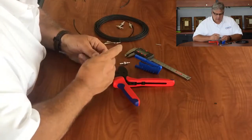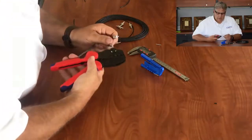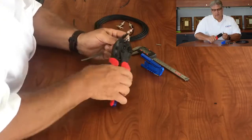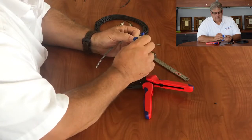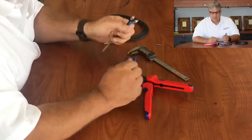Let's go ahead and do the other one — slide it on the end, swage the end, crimp the back of it. As you can see, with a little proficiency you can get pretty good at field installing a connector. There's a finished duplex.